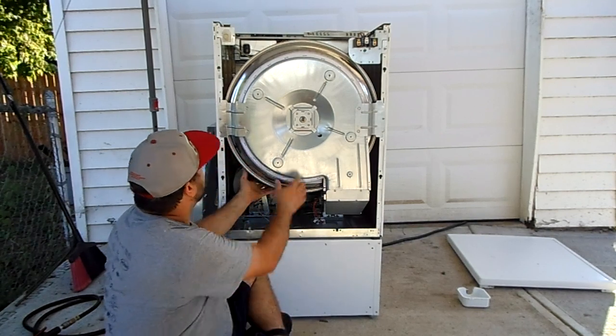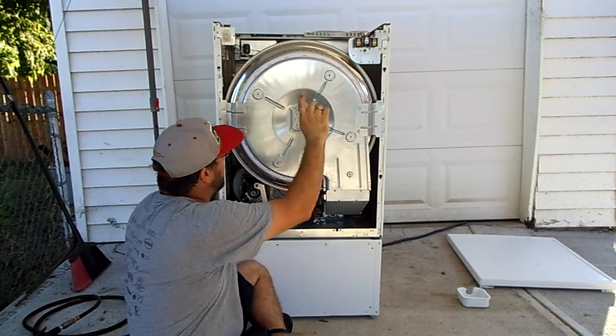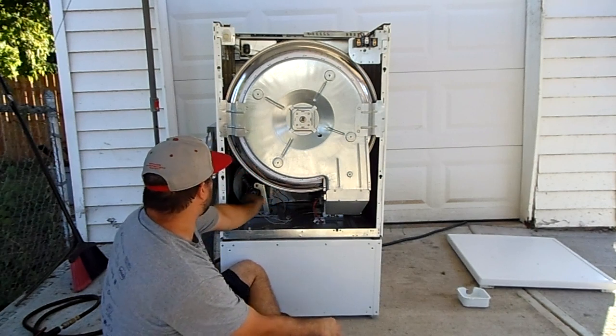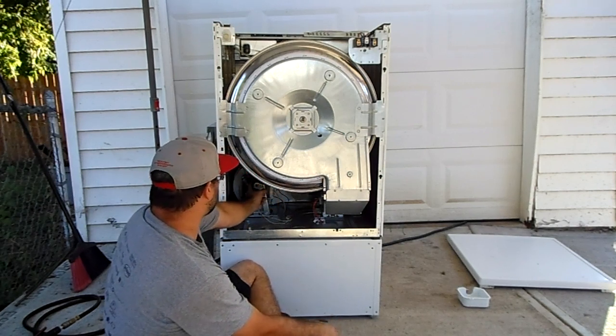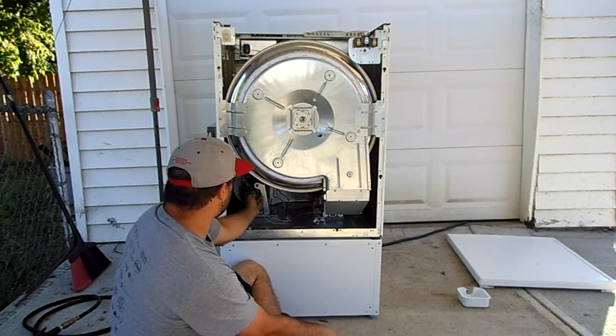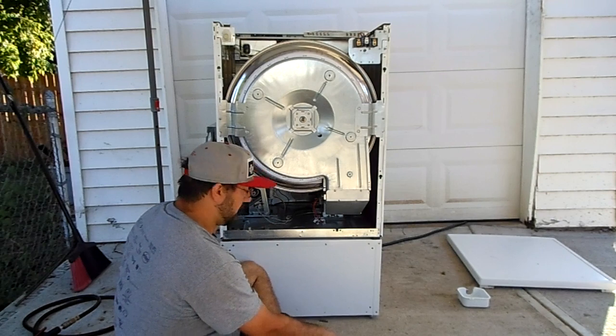If you do need to replace the belt, you'll take off these two ears, route the belt over the top through here, take this off and route the belt underneath, then route it around this pulley right here — which pulls with a spring — and then around the motor.